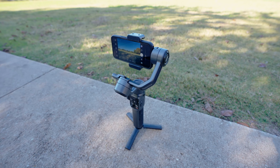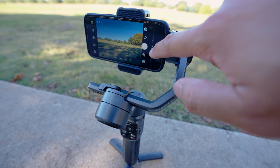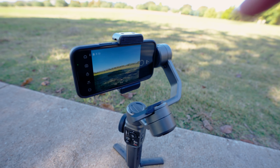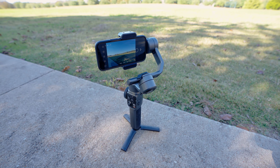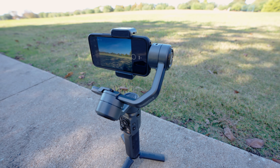Another cool thing about the Smooth 5 is that it can take panoramic photos. You just go into panoramic mode, set your gimbal in position, press the start button, and away it goes.